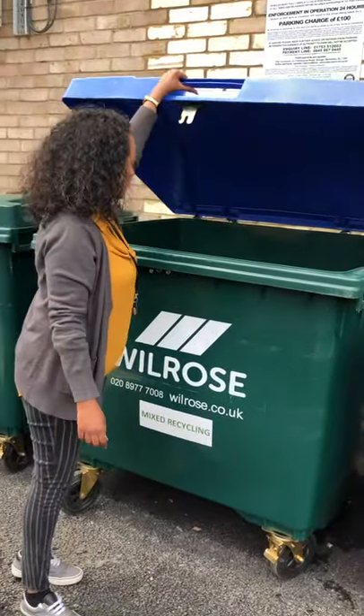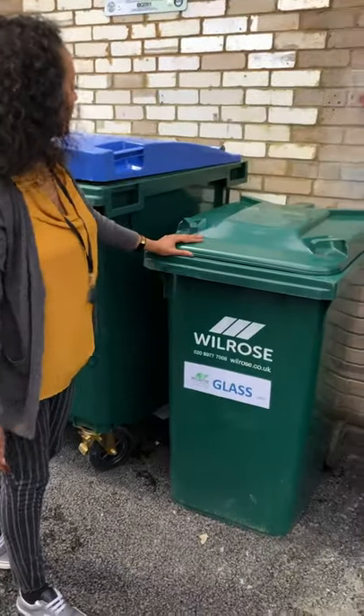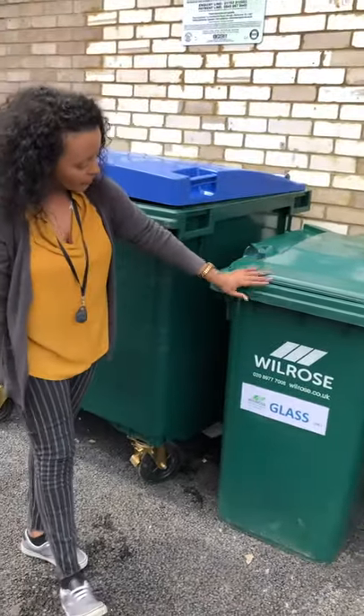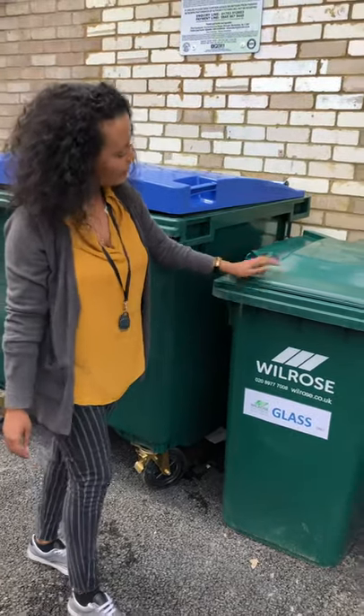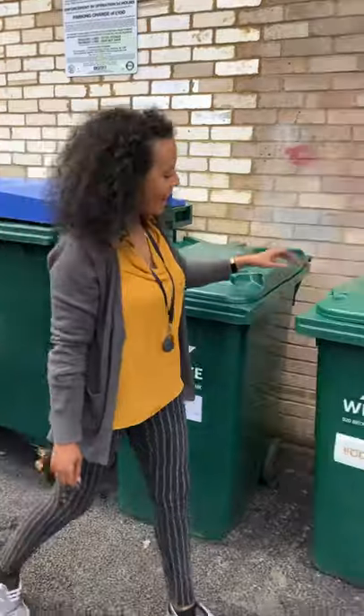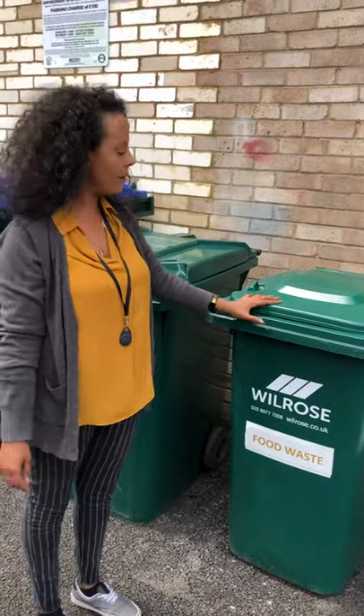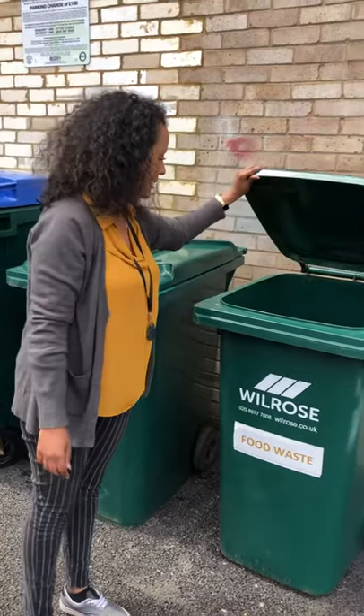The bins are quite easy to open up, as you can see. This is one of our smaller bins. You can put your glass in there as well. And this one you can use for your food waste as well, so that's the 240 litre bin.